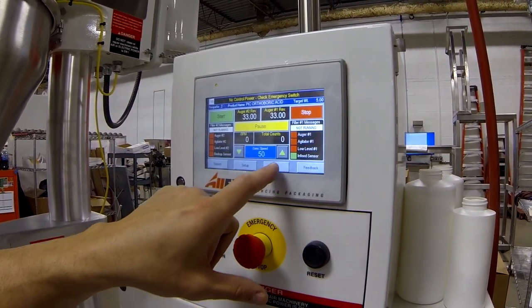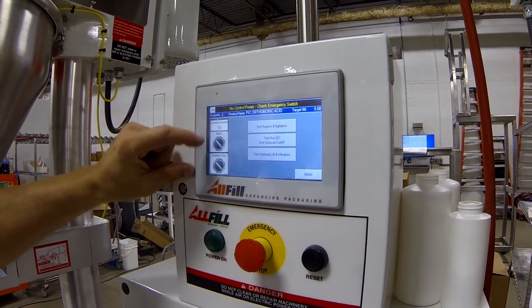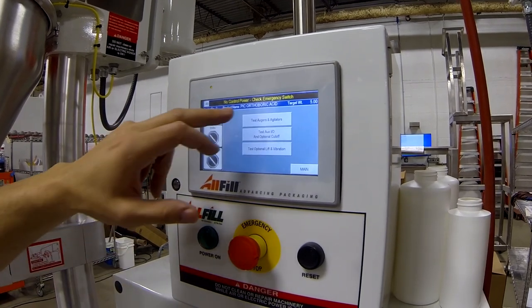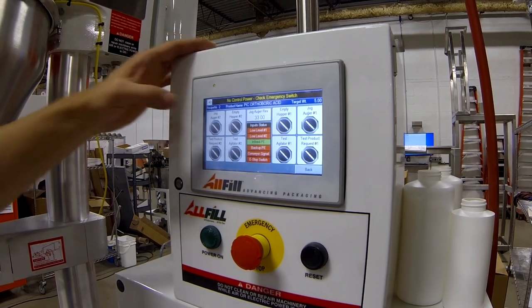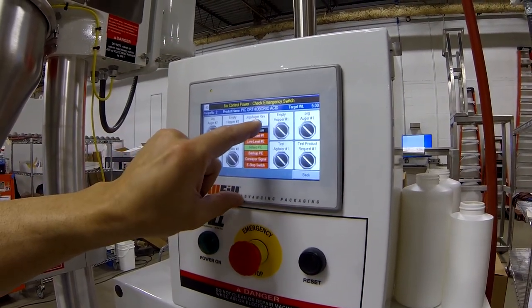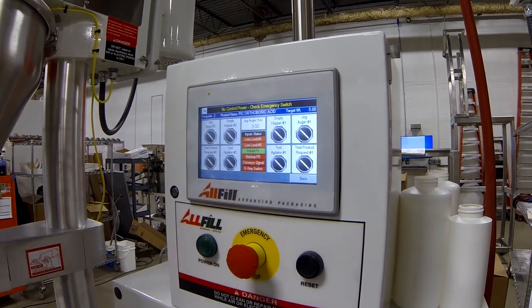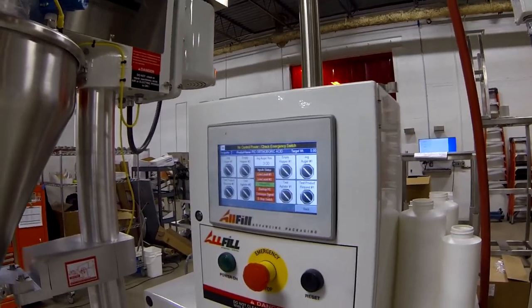Our next screen over is the test menu. This was the indexing we were doing — you can turn your conveyor on and off, cycle indexing back and forth, test augers and agitators. It's testing the I/O of your PLC. You can jog your auger — jog auger looks at the revolution setting here, however many times. If you want to prime it up, put it in a smaller setting. Revolutions equate to weight.